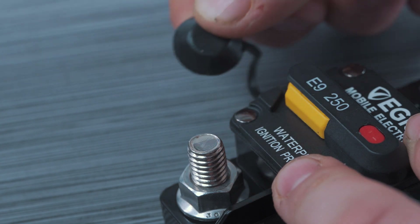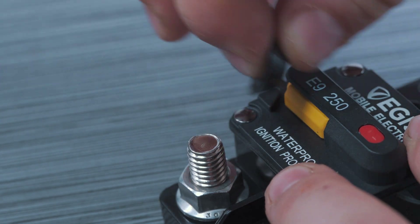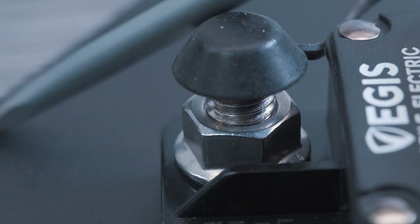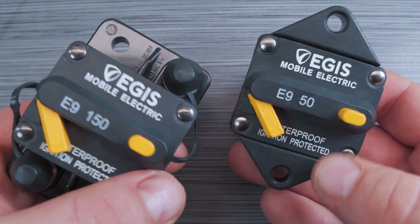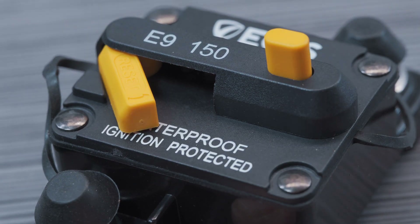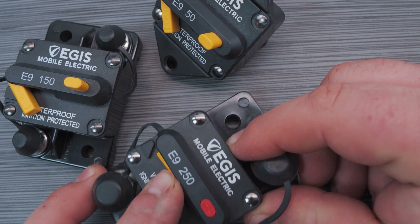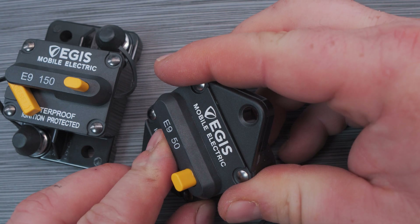Connected to the breaker housings are these integrated black silicone terminal isolators. They can be assembled on the end of the terminal studs and can help prevent shorts caused by inadvertent contact between tools and grounded surfaces. The yellow button on the top disconnects the output, and the small yellow lever is for resetting or switching on the circuit breaker if it has been tripped or turned off. This yellow lever makes it extremely easy to tell at a quick glance if it is on or off or if it has been tripped.